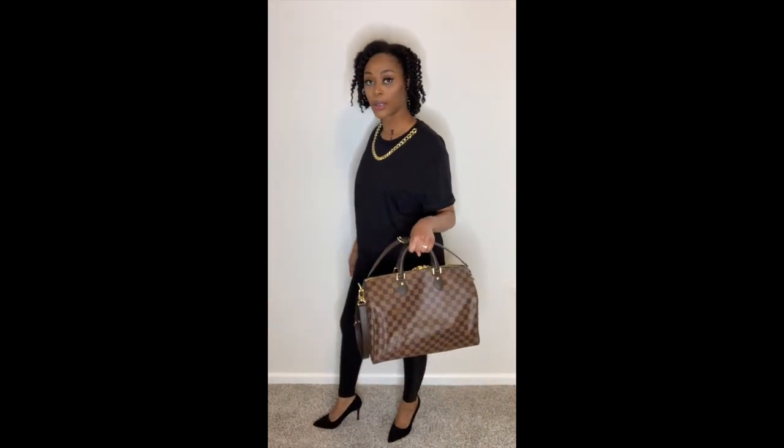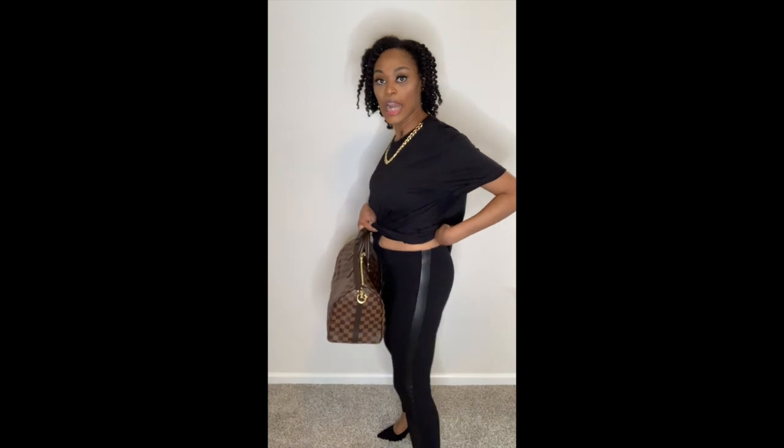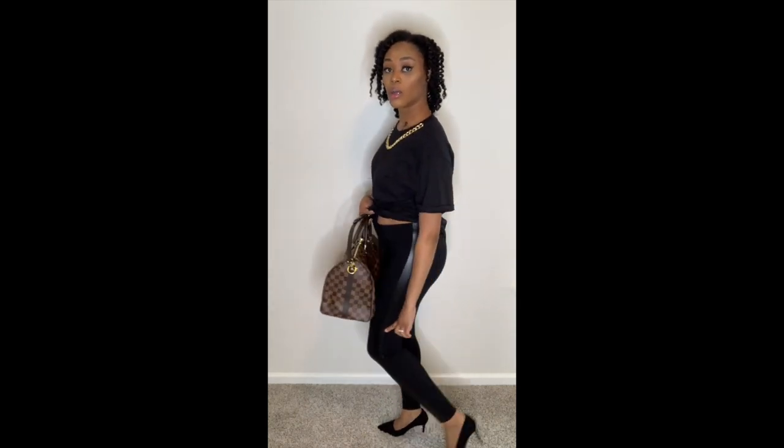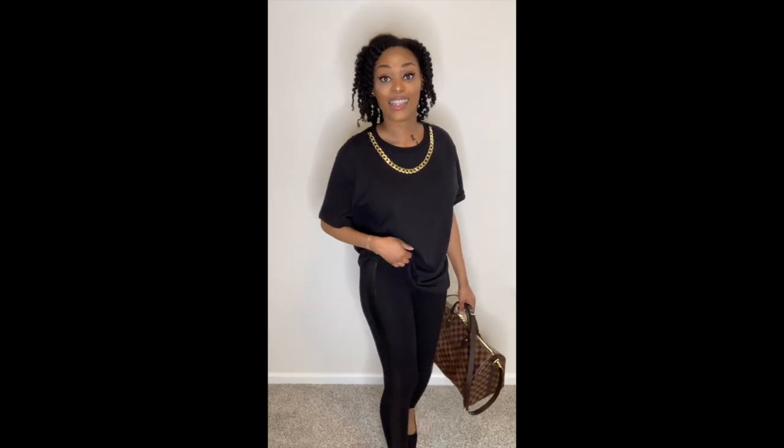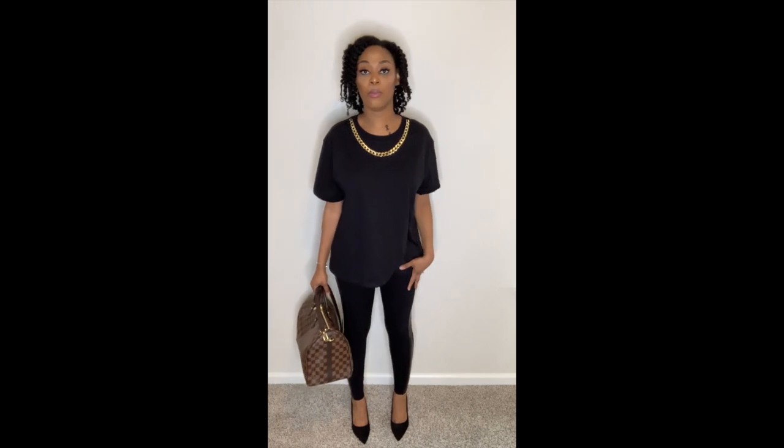Alright, so this is the outfit I chose to pair with my Speedy bag. These leggings are from Old Navy — they have a faux leather strip going down the side, which I love. I got these on sale — originally $19.99 but I caught them on sale at Old Navy for six dollars. This shirt is from H&M — originally $14.99 and I used a coupon that day so I got it for about three dollars.